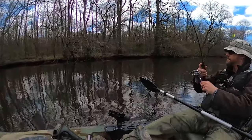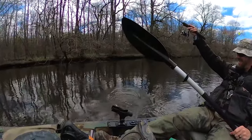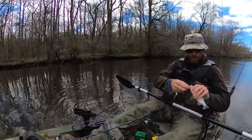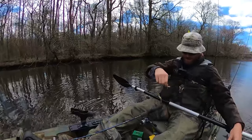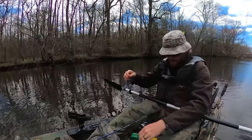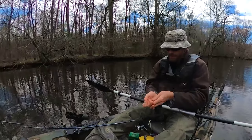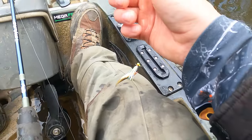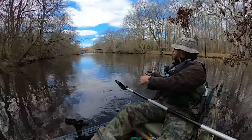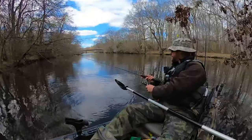Oh there he is — what did I say? He's not a keeper but he's proof positive there's still fish over there. That minnow is about done. I saw that line twitch, that's how I knew she was on there — she hit on the fall, which probably means they're very close to the bottom, probably right on it. Now I am just upstream of the hole that I want to fish, so this should give me a much easier angle to tackle it.